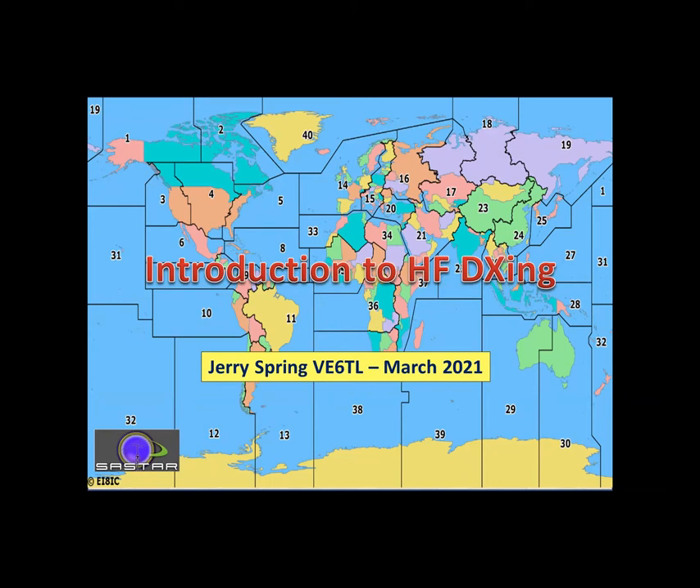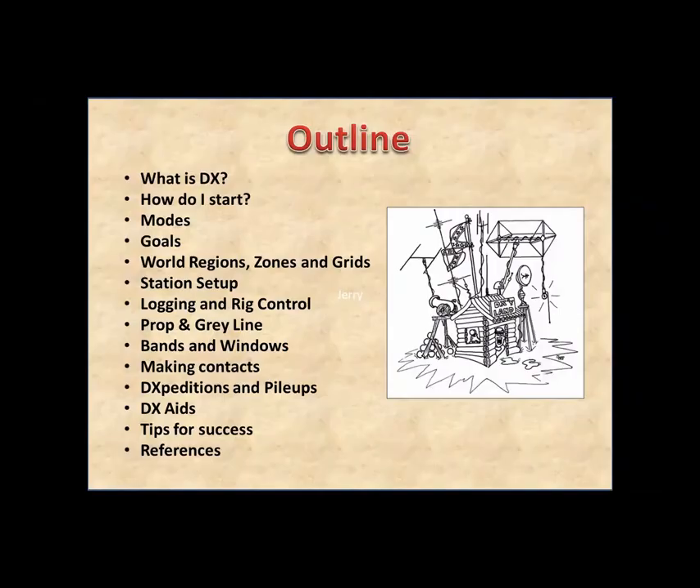DXing is not something you can rely on — it changes every day, season to season, and year to year. It takes basically a lifetime to learn, and I'm still learning. Tonight's outline covers: what is DX, how do I start, what are the various modes and goals, regions of the world, and station setup. It looks like a lot, but I just want to give you a taste of what's involved and a few ideas, without overloading you with information.